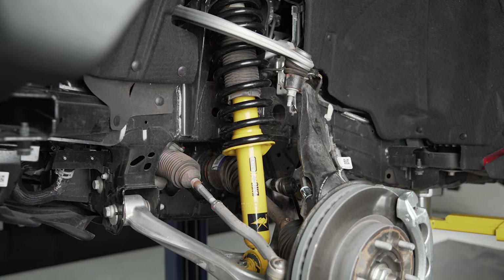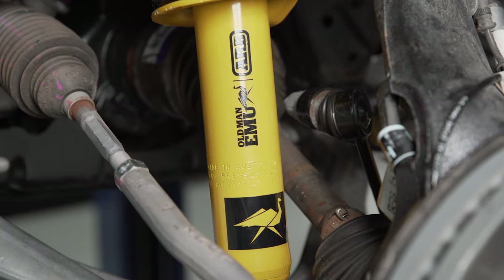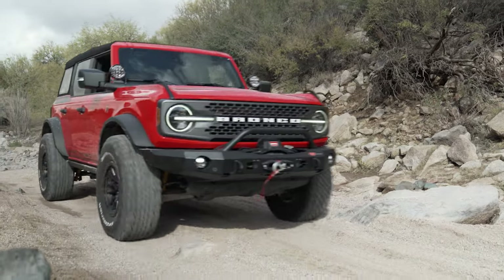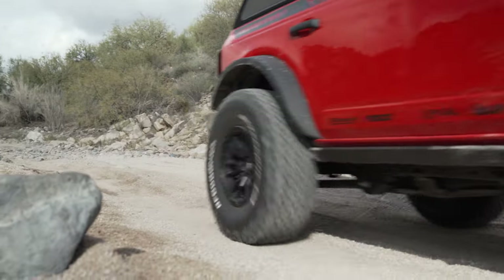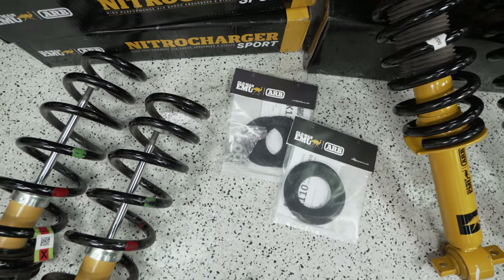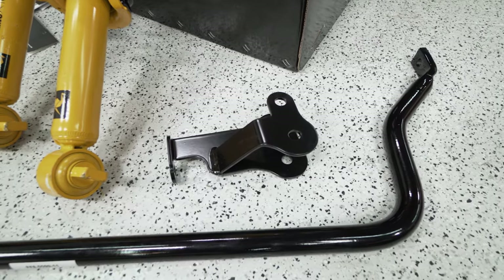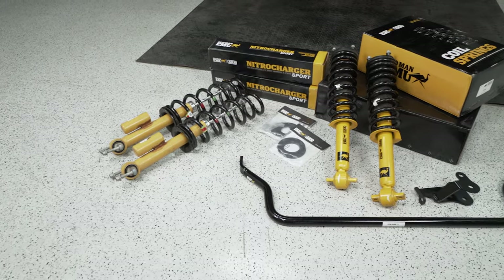Before I go into the details of how everything rides and how this truck felt off-road and my overall thoughts on the system, I want to talk first about the configuration and the stance of the truck. Old Man Emu has a ton of options to get these kits dialed in for the type of build you want to do — different spring rates front and rear, shim kits to go corner to corner, and a lot of other brackets and hardware.